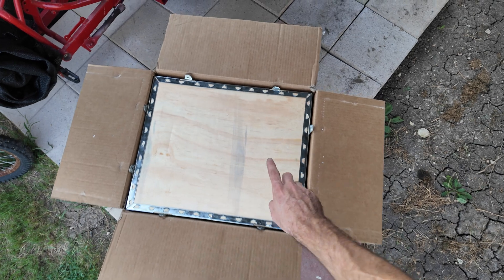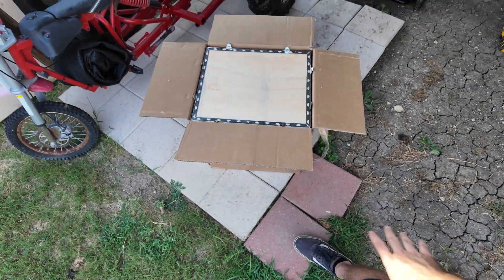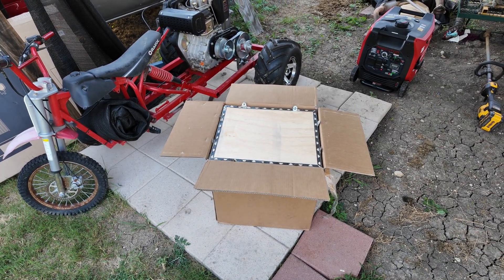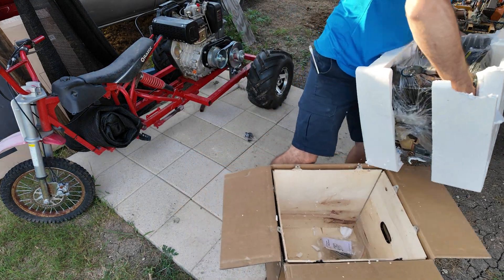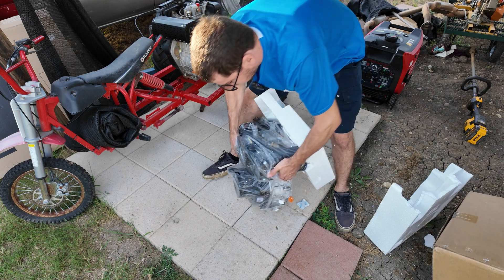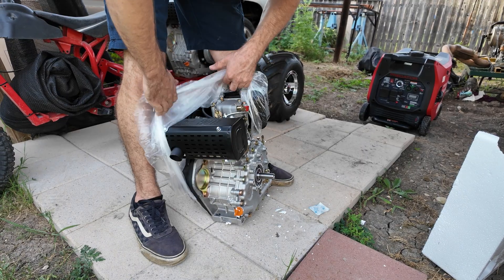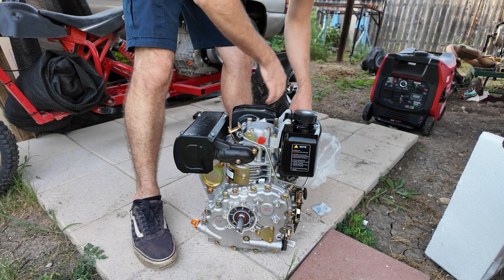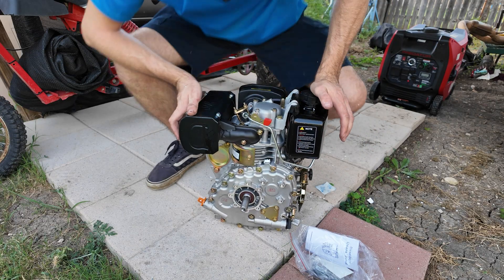Just like all the other engines, it comes inside a wooden crate packed in a box. I feel really bad for the Amazon delivery guy because it is not light — not as heavy as the 400cc diesel, but it ain't light. Wow, this thing's pretty cool — look at that!